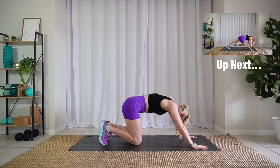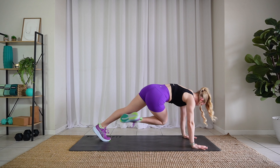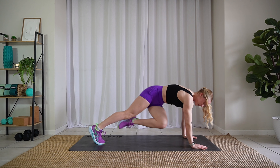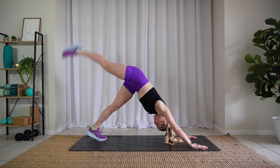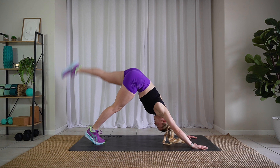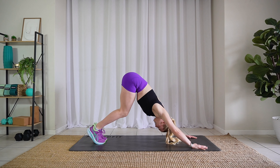Lift into down dog for me. Sweep that leg up and cross the body. Other side. Amazing. Sit back into down dog.